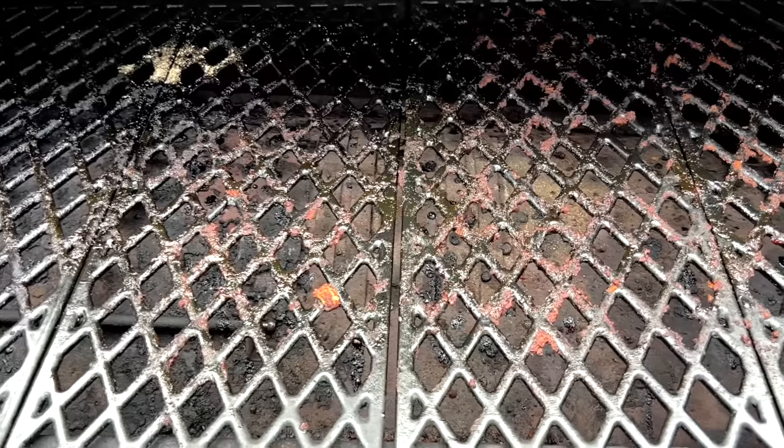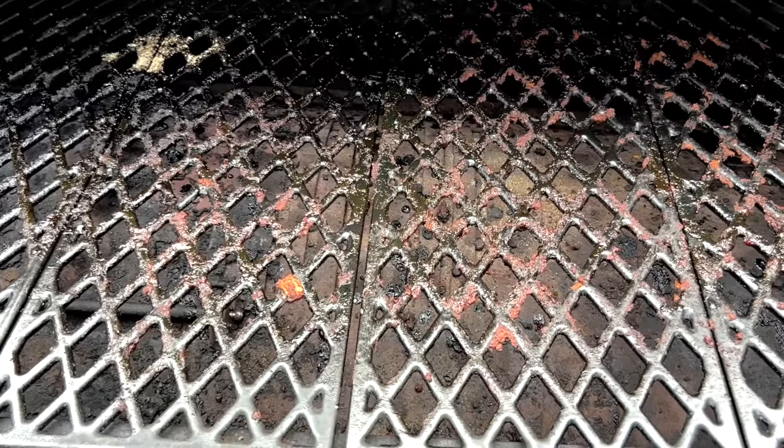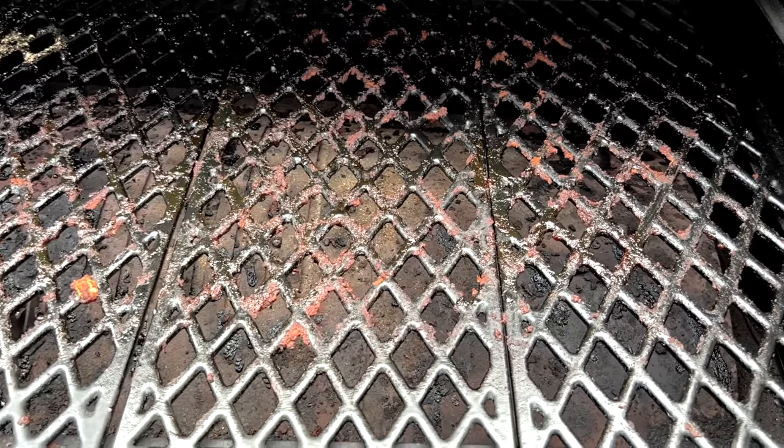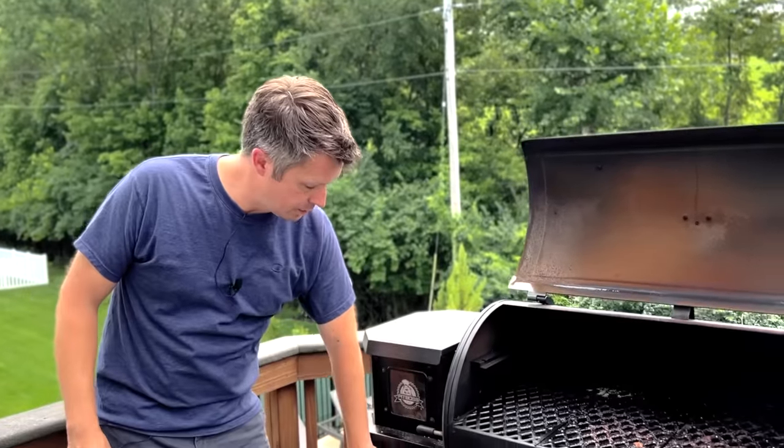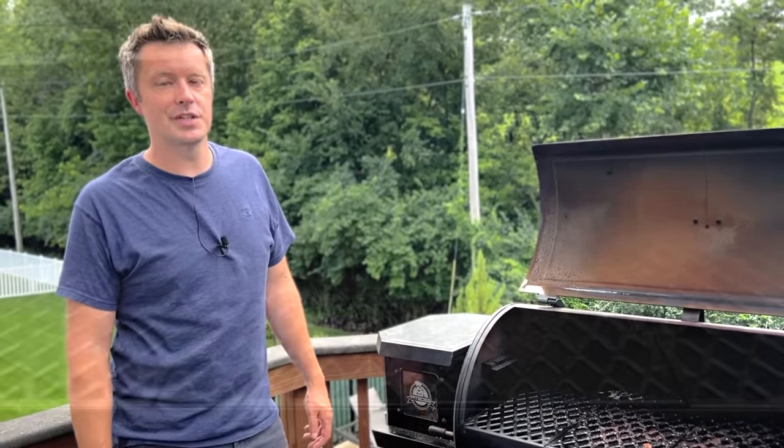Let me show you how it works. Last night we made a bunch of smoked barbecue chicken on our Pit Boss and I did nothing to clean the grates afterwards — I just shut it down and went to bed. You can see we've got some fat, seasoning, and sauce all stuck and dried on the grates. Normally I would have cleaned these right after eating last night, but I wanted to make this video to show you how it's done. So I'm going to start up the Pit Boss, let it run through its start-up cycle, and set it to 325 degrees.